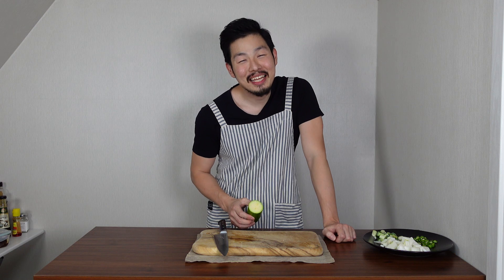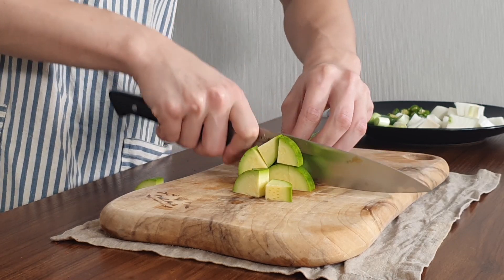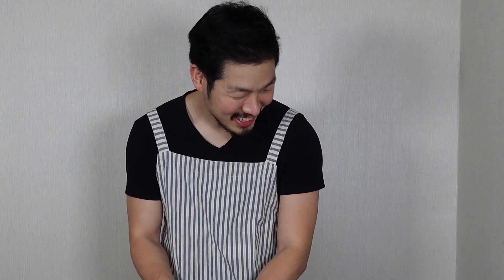Last, we need half a zucchini. Slice it into quarters, then slice into small chunks. I'm slicing every vegetable into small chunks so it can cook faster but still keep its texture. And we're done — super fast!